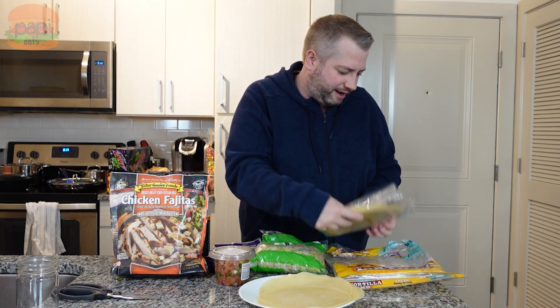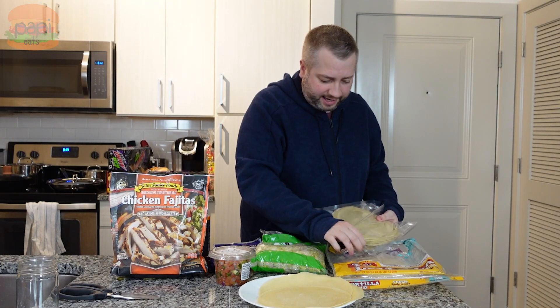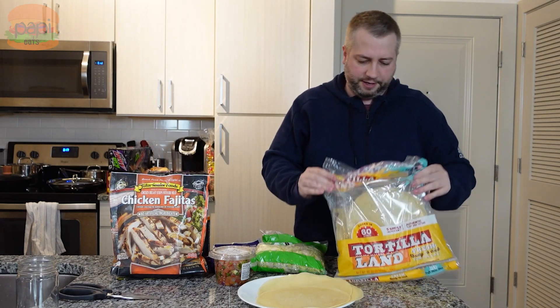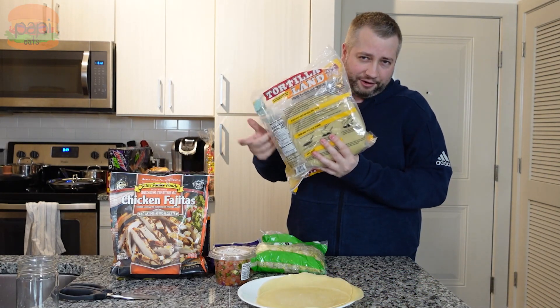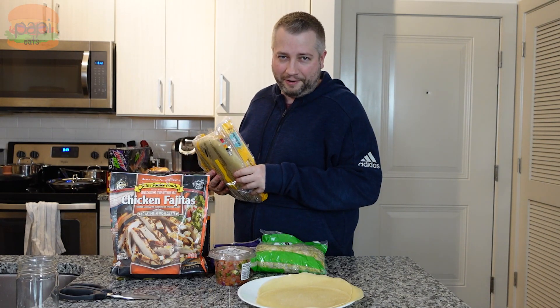I'm going to go get my pan heated up. Like I said, 30 seconds each side and good to go. These tortillas are 140 calories each. I'm going to go heat those up, pull the chicken out, and we'll keep going.